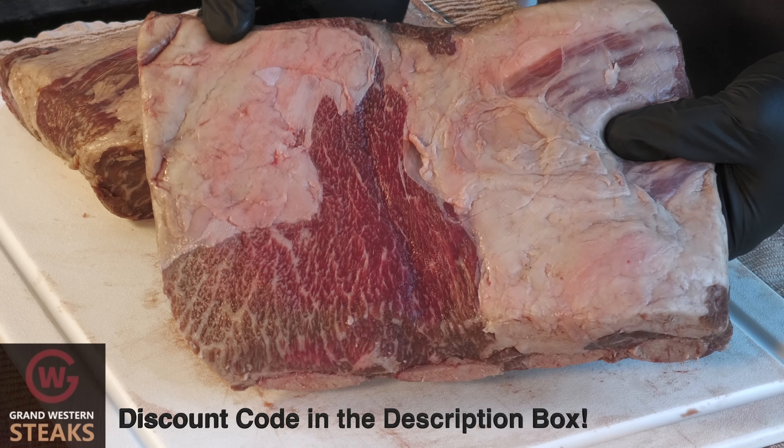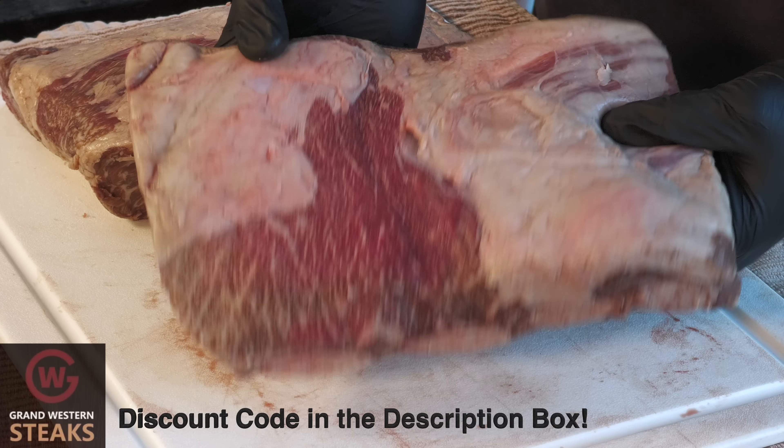And here are those racks of ribs — just beautiful. Both are four-bone and just look at that marbling. Very excited about this. I've had Wagyu brisket, obviously Wagyu steaks, but never Wagyu beef ribs. And this is my favorite barbecue right here. I'll take this over brisket any day of the week.